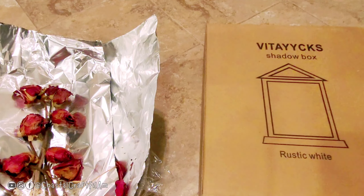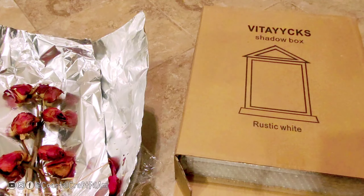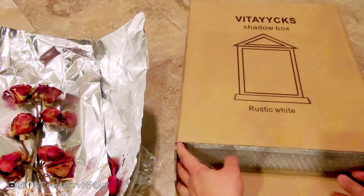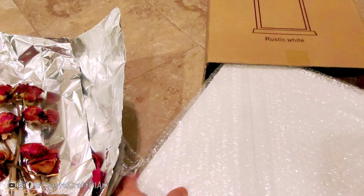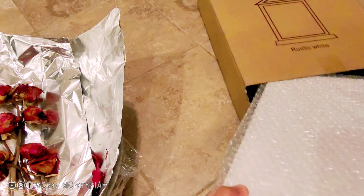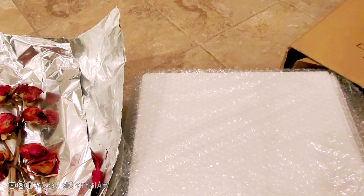This is good for mementos — like for your baby, or things from your wedding. You could keep some things in it. They are very well packed; they come in bubble wrap, and I think there's also styrofoam inside.